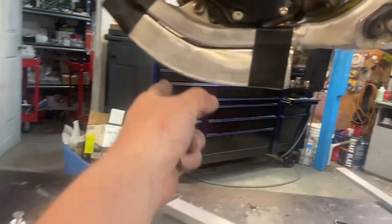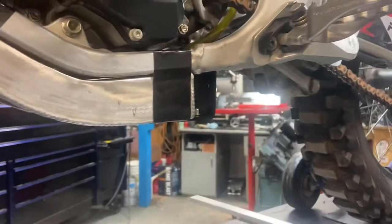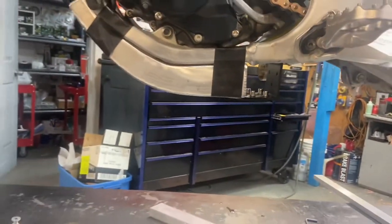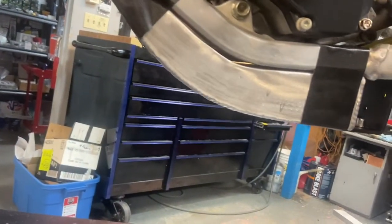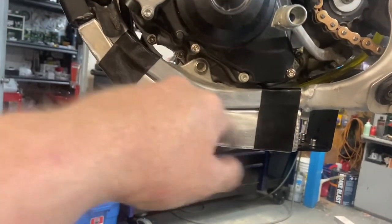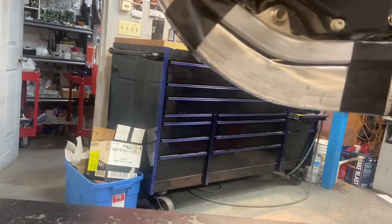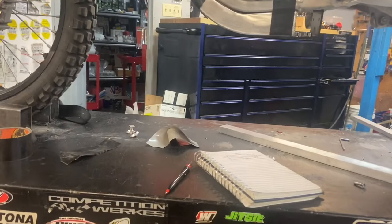It doesn't fit the frame exactly — that's not anybody's fault but mine. The reason I didn't grind off the rest of the welds is they look great. He did such a gorgeous job putting that all together. This is going to fit close enough for my purposes. I'm going to mold it just a bit more so it fits in a little bit nicer. Pretty happy with that.